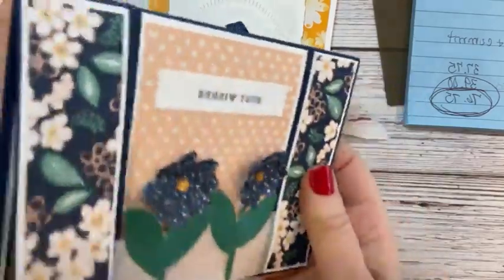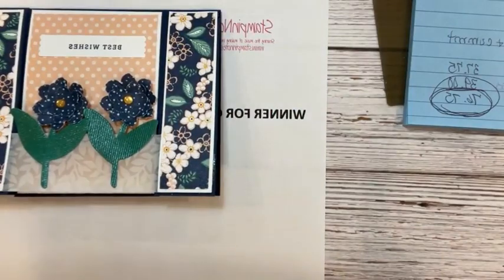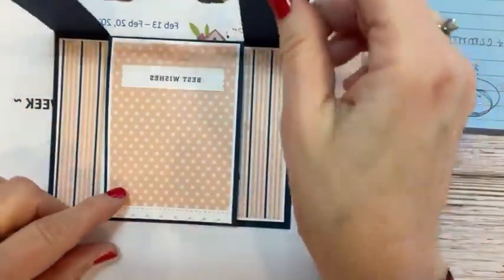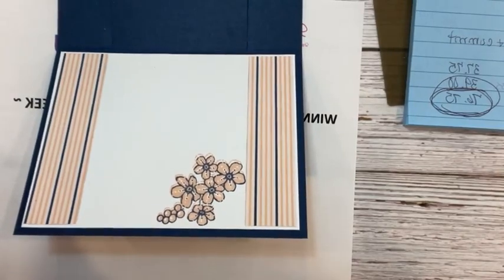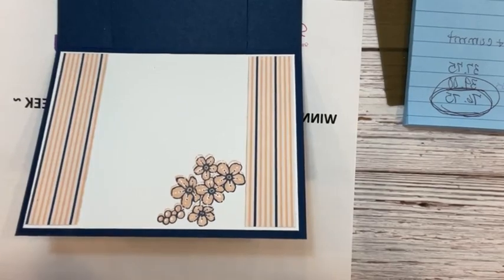We're going to start with this spanner card right here. Some of you may have seen spanner cards — these are kind of cool because there are three parts: the front panel, the middle part, and then the inside part. Let me see if I can check the comments — I may not be able to see them today and I apologize for that.